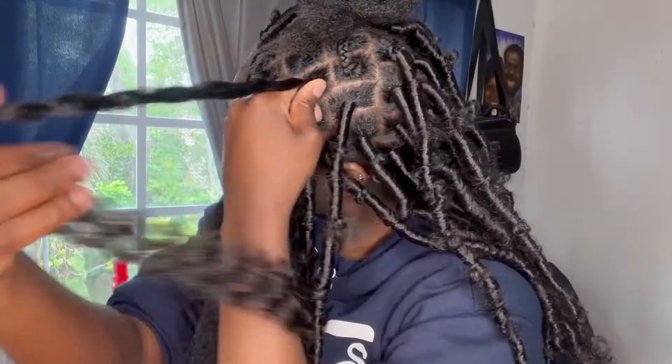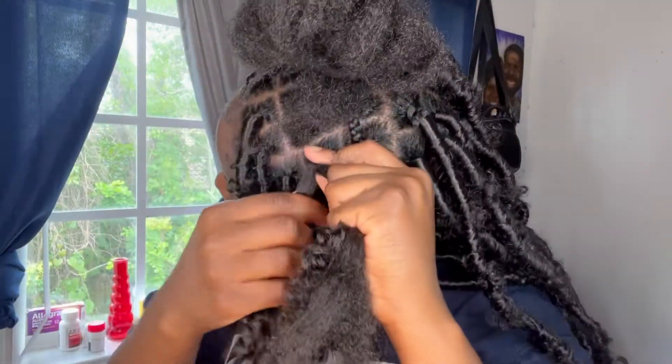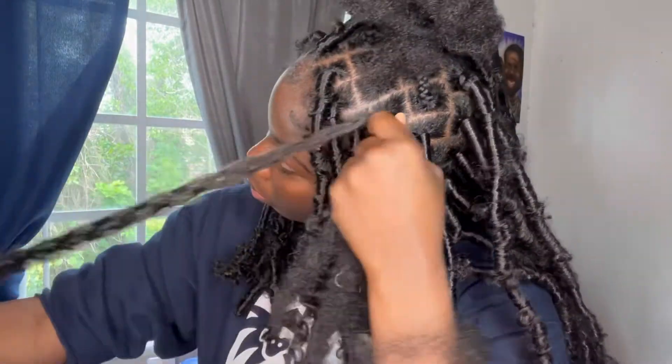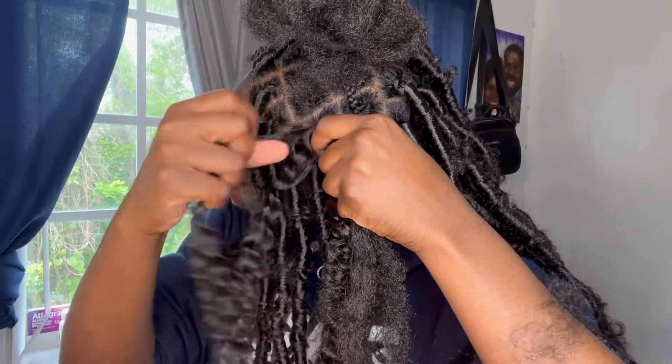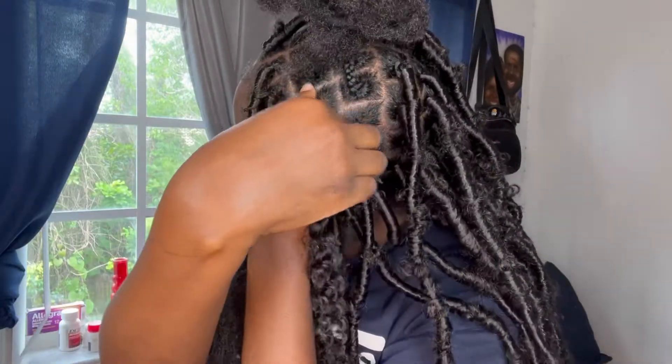Grab all the hair except for that long strand, and then we're going to start twisting it around the root two to three times. We do this so we can secure the top of the lock and make sure it stays in place. After that, I'm going to start going down the hair and start putting in the loops to make it look all messy.